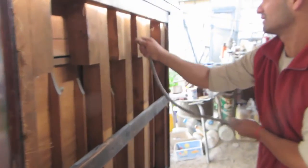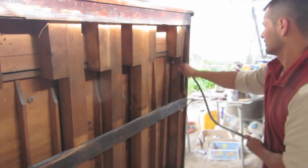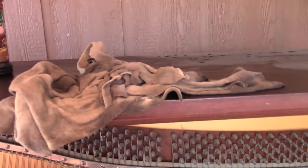First we blew out the dust, now we are wiping the dust off with a dry cloth. Next we rub it down with Old English with a nice coarse steel wool to get it clean.